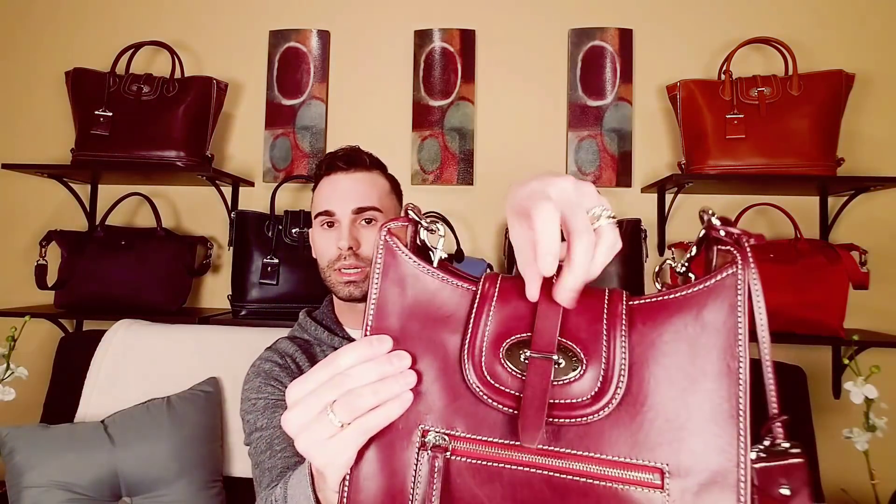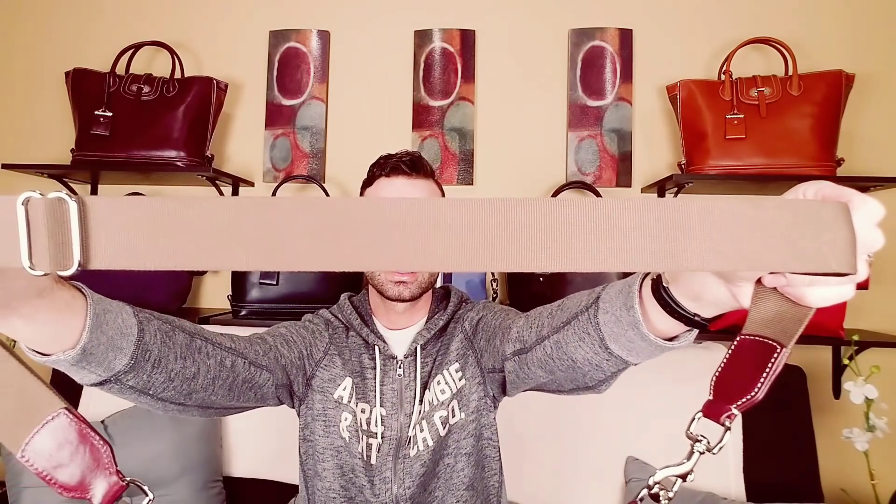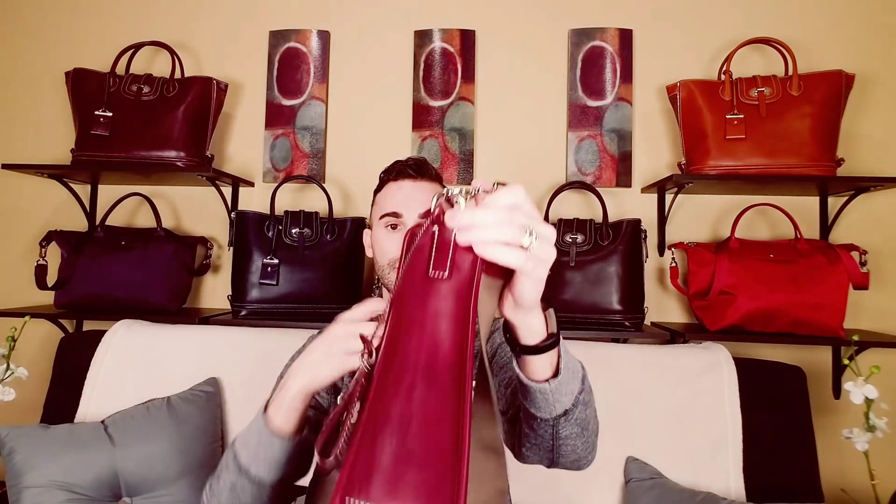With the palladium plated hardware, it just opens right up. The straps are so comfortable — they're a nice width, super soft, and extremely adjustable, so they're great for people of all heights. You can take off the straps completely because they totally detach. You can also take off the little luggage tag if you don't want it.